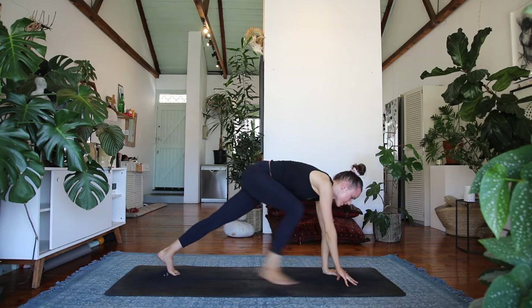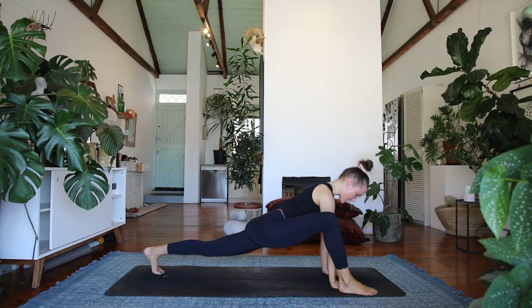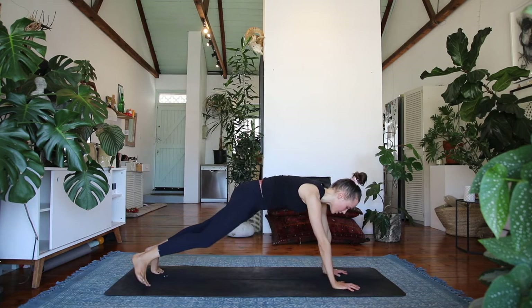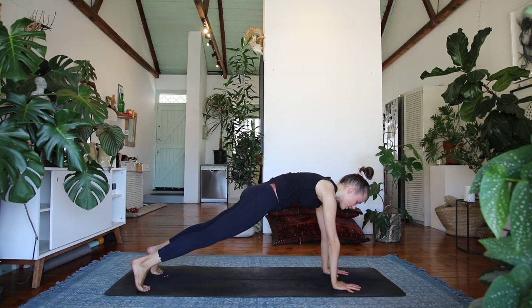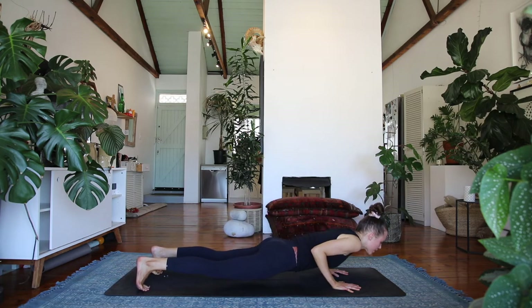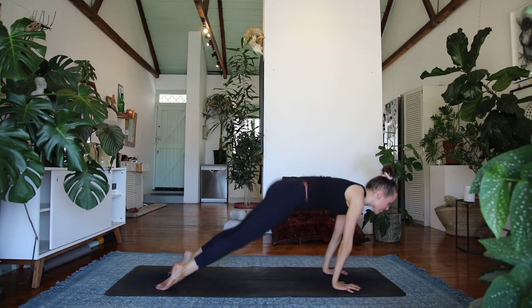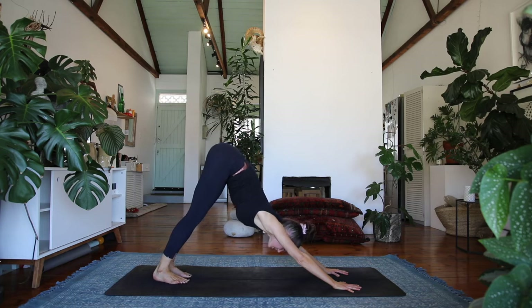And then step the right foot outside of your right hand, finding your lizard — lift the chest, try to keep that left knee off the floor. Breathing into your hips, take a breath. And then step the right foot behind you — plank pose — root through your hands, draw your navel in, find the connection to your core. Hold here for a breath. And then bend the elbows to the outer ribs — chaturanga. Inhale, up dog — draw the shoulders down and back.